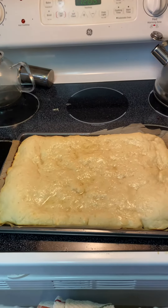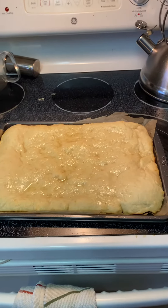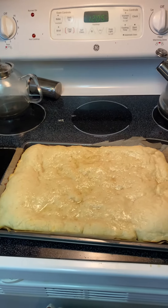Long story short, I am working on making a from-scratch pizza, and I just pulled the pizza dough — and I say dough in air quotes — out of the oven.